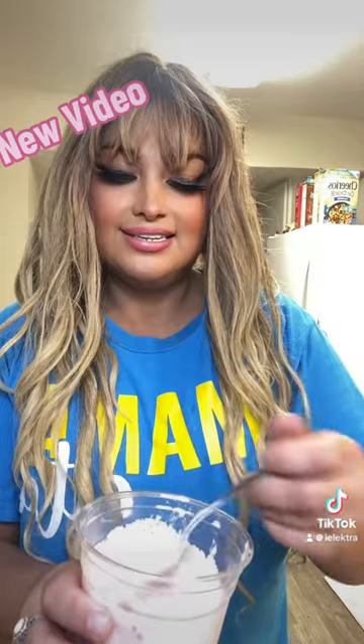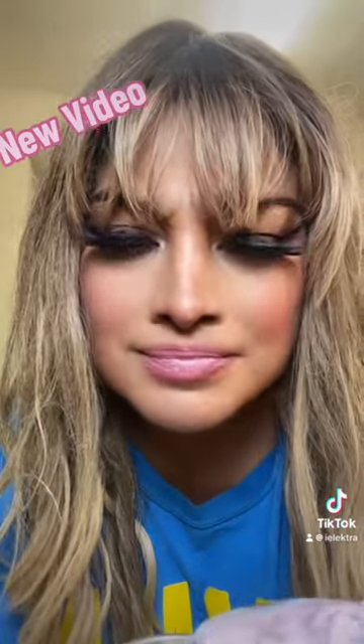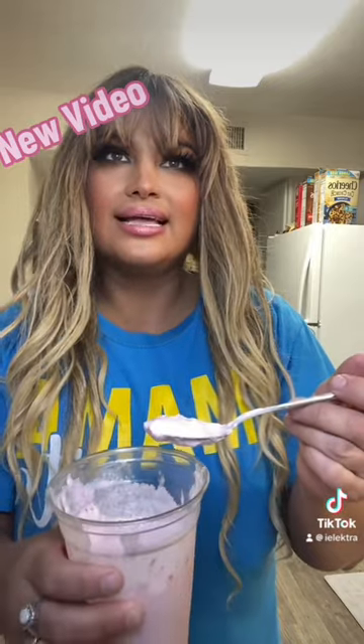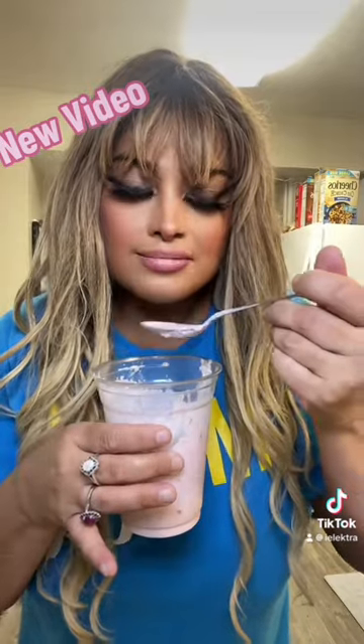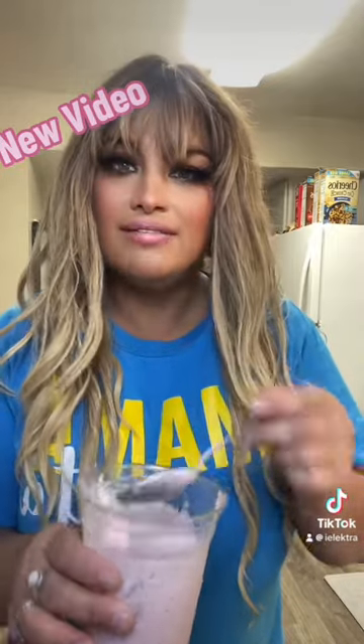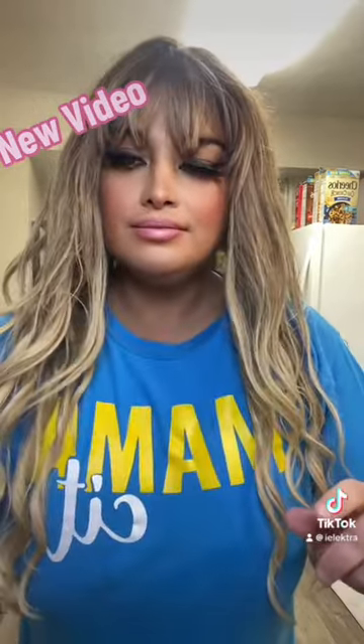You want to taste? Look how delicious this looks! Oh my god, this is so good, you guys. It tastes like ice cream, but without the extra calories and sugar. So even if you're craving ice cream or something, and you don't want to break your diet, or you're watching your sugars and calories, opt for either some frozen strawberries — no sugar added — or blueberries, and some half and half cream.